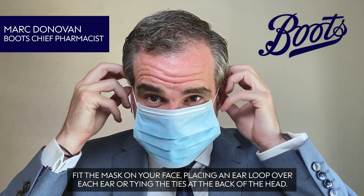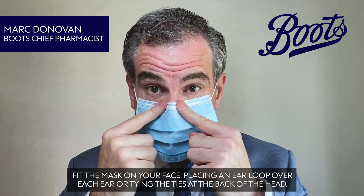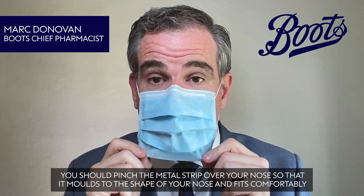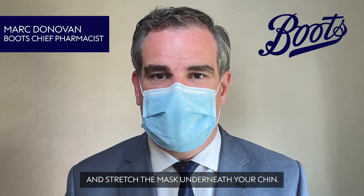Fit the mask on your face, placing an ear loop over each ear or tying the ties at the back of your head. You should pinch the metal strip over your nose so that it moulds to the shape of your nose and fits comfortably, and stretch the mask underneath your chin.